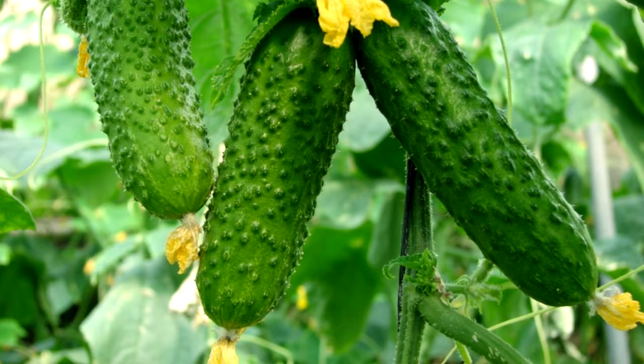Plant where they will get full sun, but in hot climates afternoon shade is best. Space plants 3 feet apart in rows 4 to 5 feet apart.